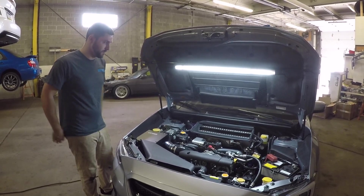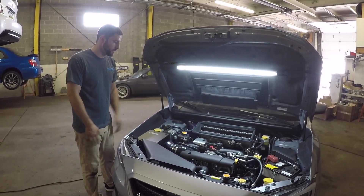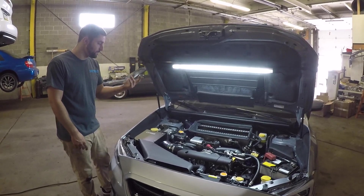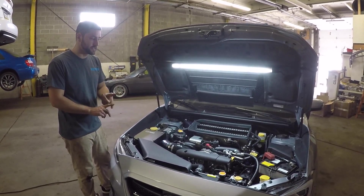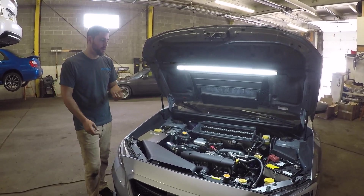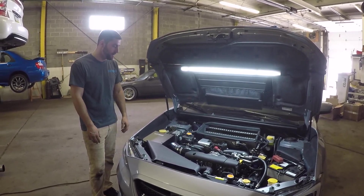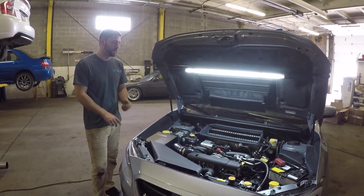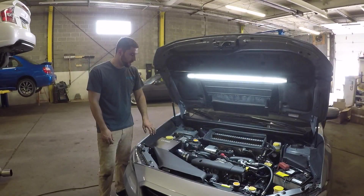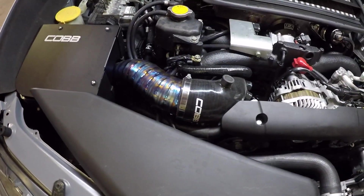The big contributors to this build are Grimmspeed, COP tuning, IAG Performance, and Injector Dynamics — really good companies that make great products. The fitment is always fantastic and the support is really good. I actually had Vince Griffin at Prime Motorsport assemble the short block — I've known him for a little while and really trust him with assembling my engine. It's a very quiet engine, very street-suitable, and he knows the power range I was going for so he built it to suit what I'm going to do with the car.